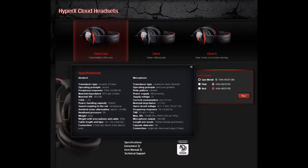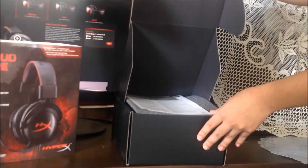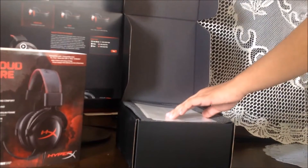You can pause the video if you want to read it all. It has the exact same specs as the Cloud One, but it doesn't come with the extra accessories like a spare set of leatherette ear cushions, volume control, airplane headphone adapter, and the mesh bag. So it's pretty much everything you love about the Cloud One but without the extra accessories, and it's about $30 cheaper.